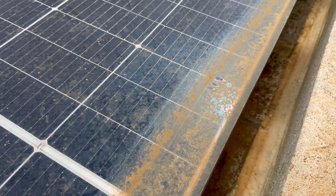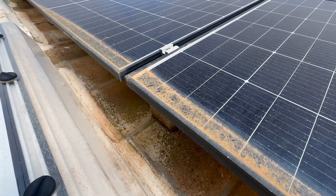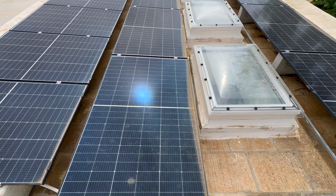Over time this accumulation can spread across the panel's surface, gradually covering the solar cells and reducing their efficiency. We can already see this happening on the panels installed around a year ago.